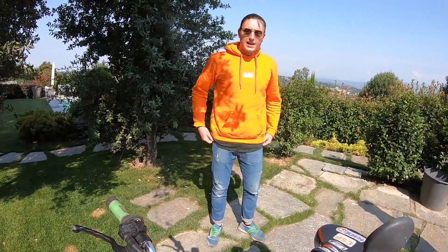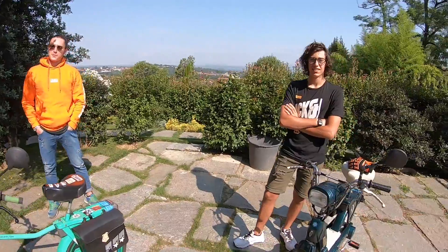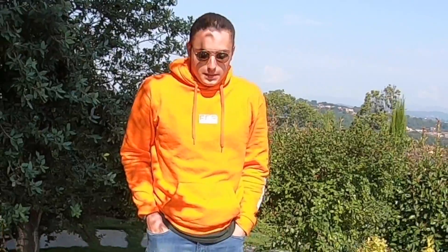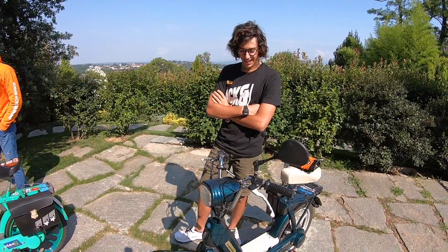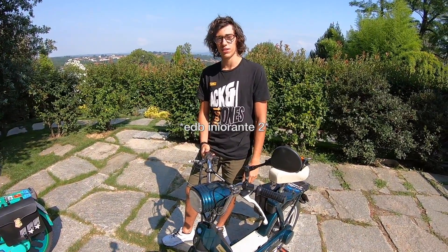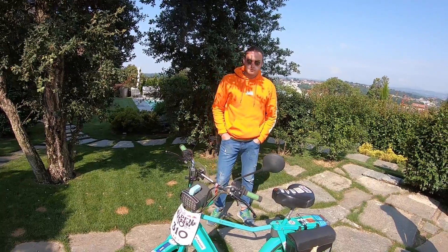Carisio, anch'io! Nome? Riccardo. Samuele. Età? 18. 16. Perché hai un Ciao? Perché se non hai un Ciao sei un pacchino. Boh, perché il Ciao fai 38 all'ora da originale, non lo modifichi. La cosa più ignorante che hai fatto con un Ciao? Enduro. Grippare due motori in una settimana.